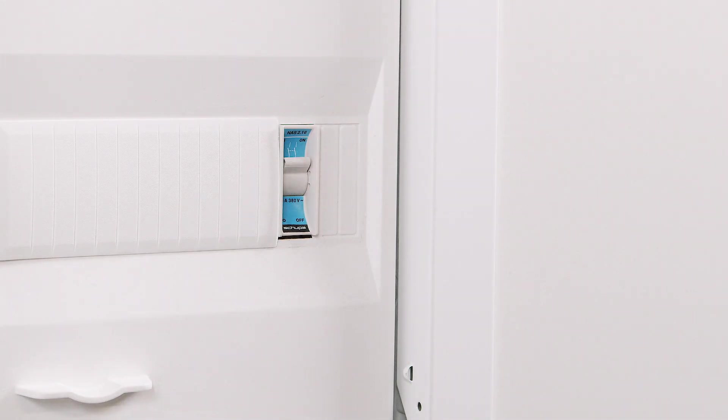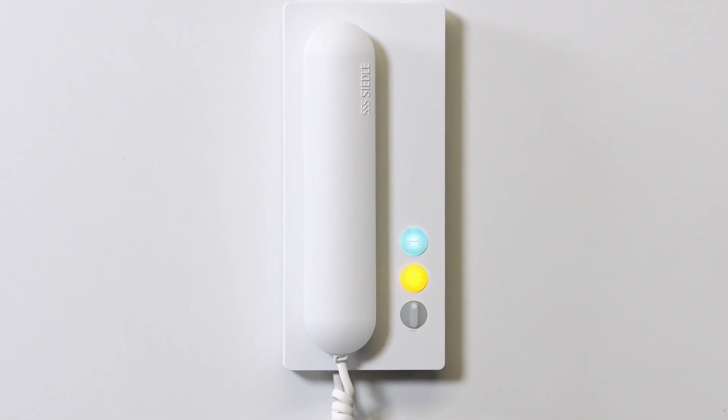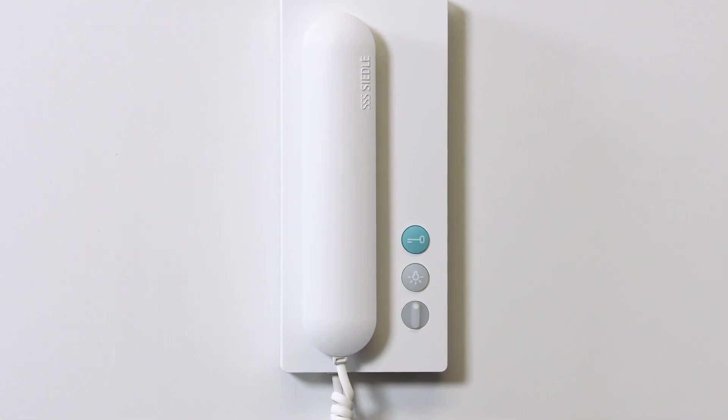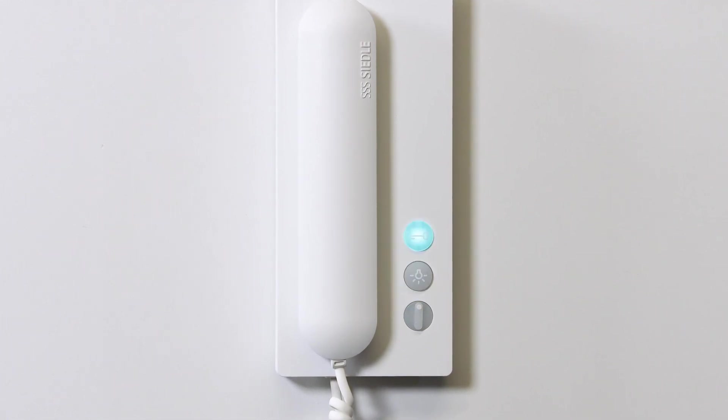Finally, switch the power supply back on. The IQ in-house telephone will now start up automatically. This takes about 30 seconds, and the process is completed as soon as the buttons stop flashing.